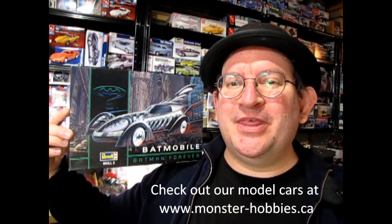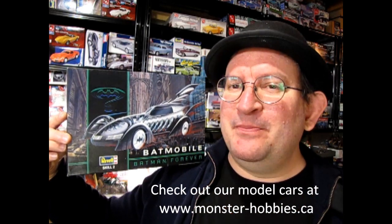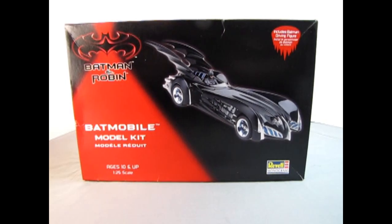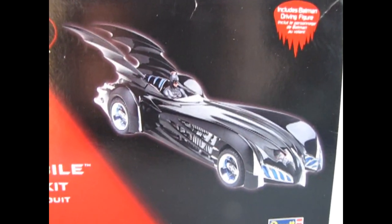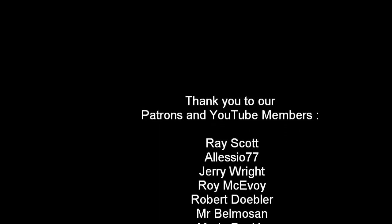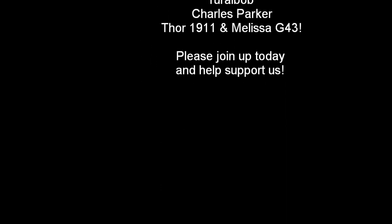I really hope you enjoyed this video and that you can find one of these great model kits for yourself out there and build it up really nicely. Don't forget to like, subscribe, and share this channel with all your friends and family. Until next time, happy model building. Tune in next week, Batfans, as we explore the Batman and Robin Batmobile model kit by Ravel — same Battime, same Bat Channel. We'll see you next week.